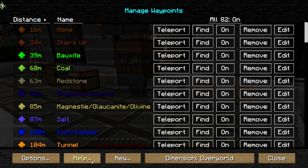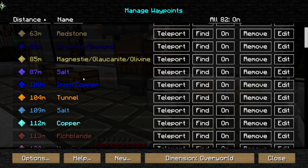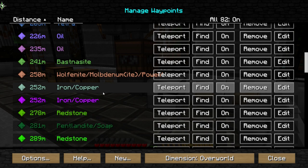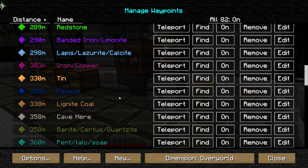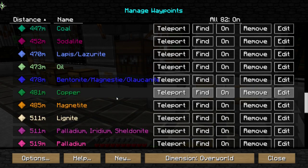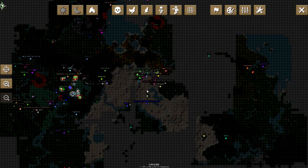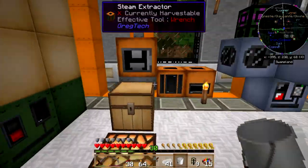Oh yeah, didn't I bring back a bunch of iridium? Weird — here I was thinking I didn't have any iridium but I thought I brought some back. Anyway — wolfenite, molybdenum, iron, redstone, pendulite, limonite — come on, I know I mined some iridium on here. Here we go, right here — find it. That is out in the desert, okay, so that's got to be desert tunnel, so I need to go get some of that.